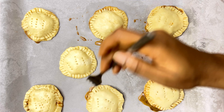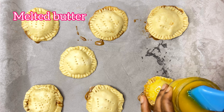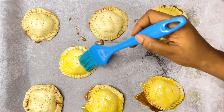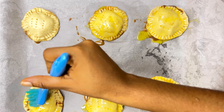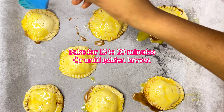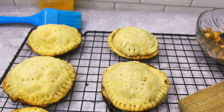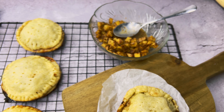Cover your pies with melted butter. You can also use egg wash — egg wash makes the dough shiny — but melted butter works just as well. Bake your pies for 15 to 20 minutes, or until golden brown. When you take them out of the oven, remember to let them cool down. They come together so quickly and your family and friends will absolutely love this lovely holiday treat!